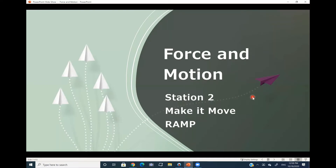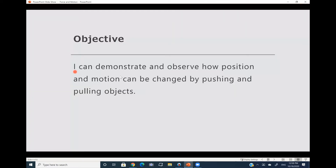Hello boys and girls. Today we're going to be studying force and motion and we're going to start our station number two. The name of the station is Make It Move and we're going to be using a ramp to see how force affects the motion of an object. Our objective for today is: I can demonstrate and observe how position and motion can be changed by pushing and pulling objects.